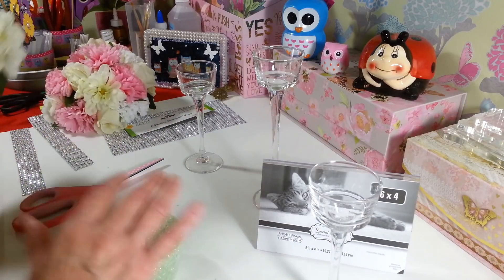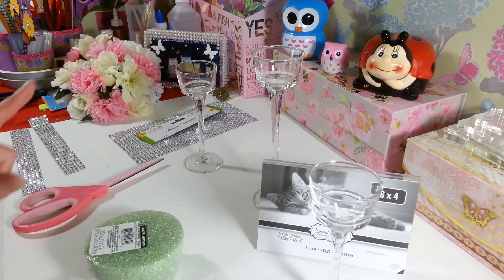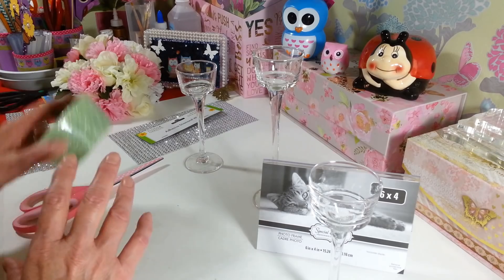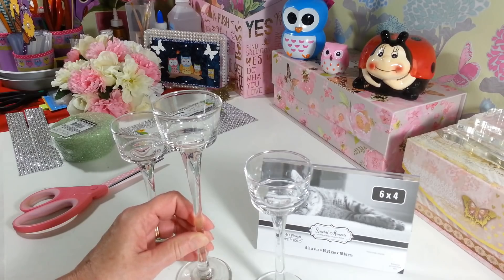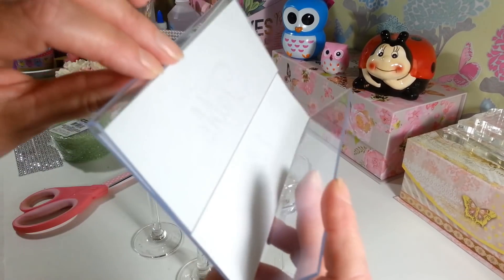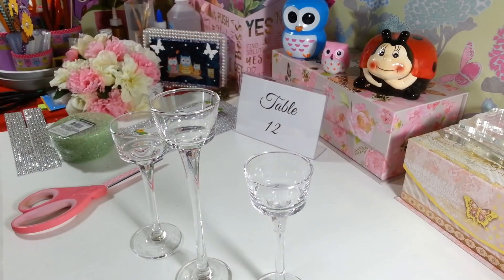I already have one put together here. I'm going to show you guys how simple it was that I made this one. You could set this up a million different ways. You're also going to need two of the T-lite holders — the smaller size from Dollar Tree — and then one of the taller ones. And then I picked up a four-by-six plastic frame where a picture slides in and out. I printed out a little table setting card, and we're going to embellish that. It just looks so cute and simple.